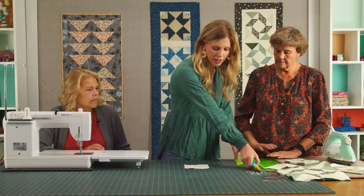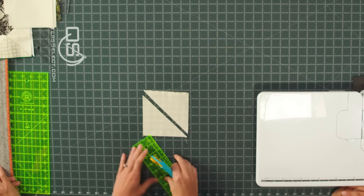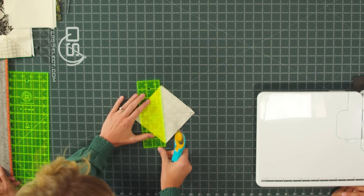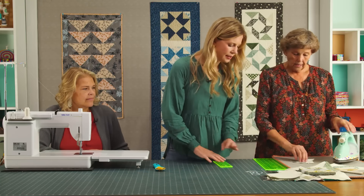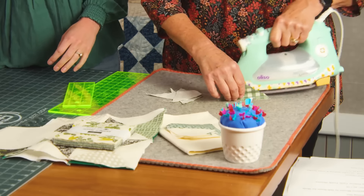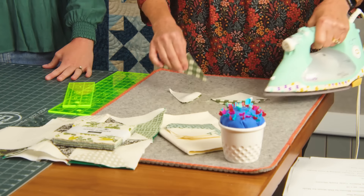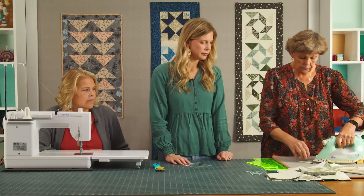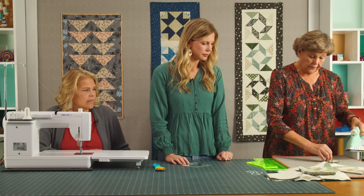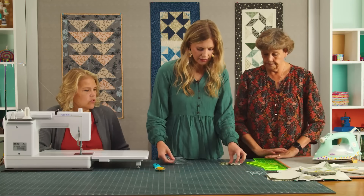Now that we've sewn all four sides, we're going to take our little ruler and cut diagonally — both directions. Then we will press those open to the dark side. This is one of those times where a rotating mat is handy. A small mat can rotate — you just pick it up and move it; you don't actually have to have a rotating mat. But it's always better to be safe when you're cutting. If any time it feels awkward, just rethink what you're doing and try a different angle.